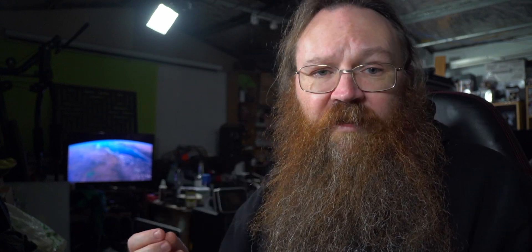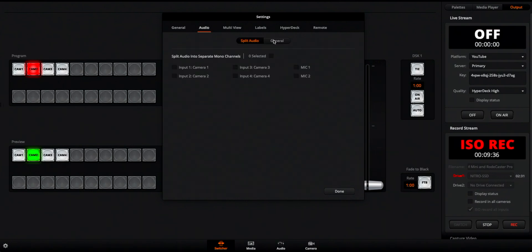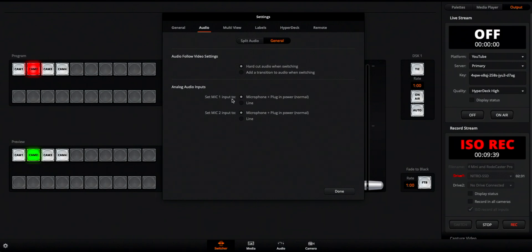Connecting these two devices together is easy enough, but now we need to do two more things to make sure we're getting a clean signal. The first is to go into the settings in the ATEM control software and set the microphone jack that you used to line in. To do that, come to the little gear icon in the bottom corner of the ATEM screen, click on that, and that launches the settings. Then go to the audio settings, click general, and identify which of the two inputs you have the Rodecaster Pro coming into.